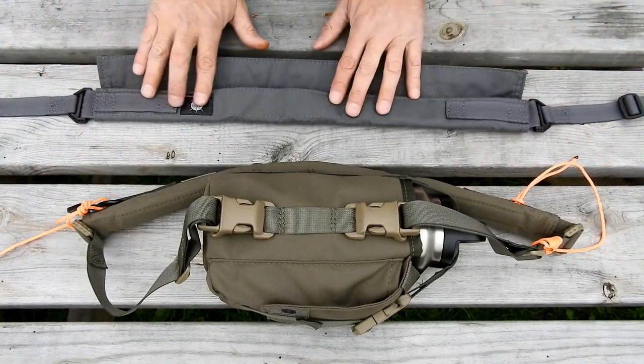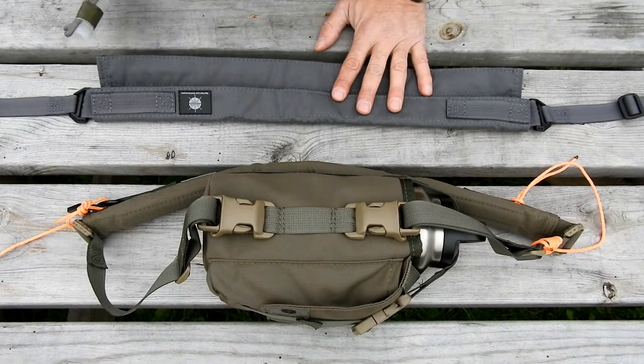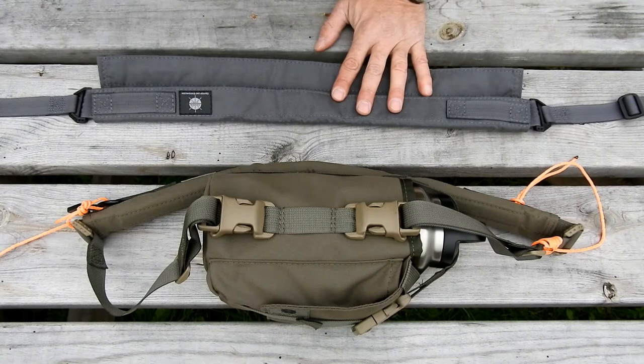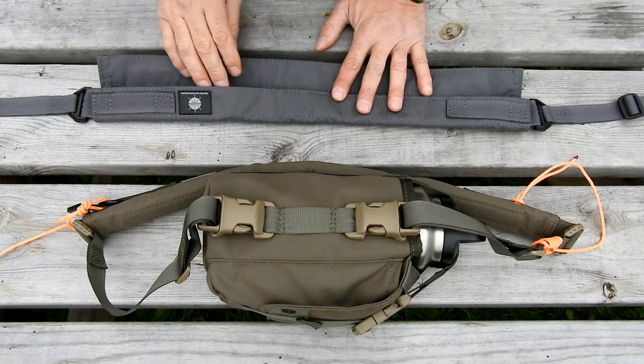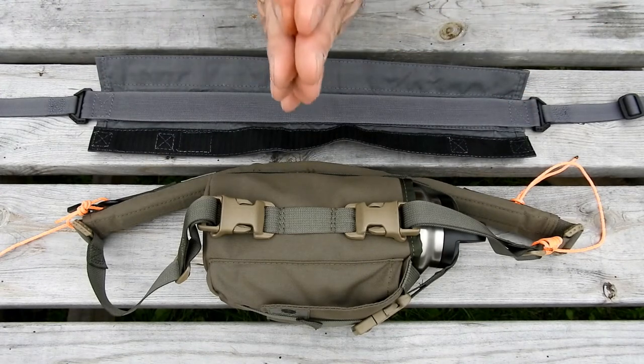There's one MOLLE loop on either side of the strap wrap. Some things you could secure there: a chemlight, a buzz saw, a fire steel, or a smaller knife. You don't want to put a giant knife there, but you could do whatever you want — it's yours.